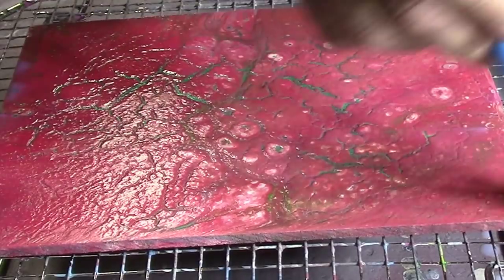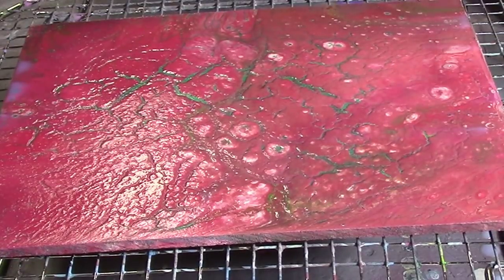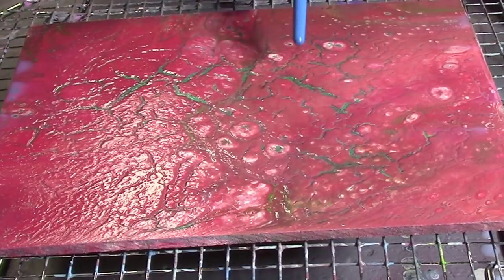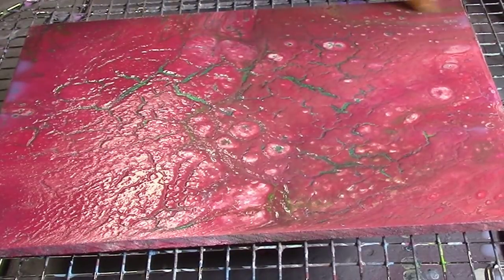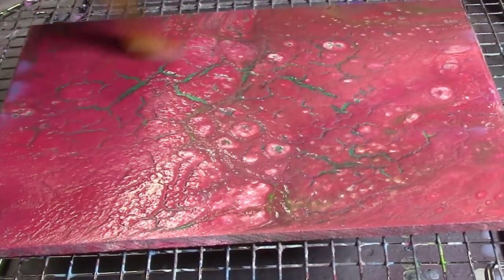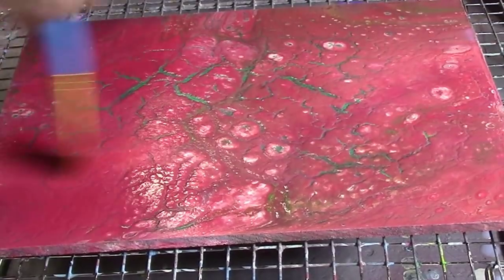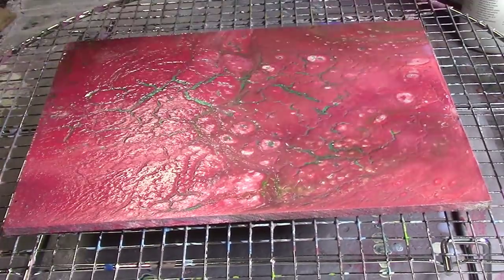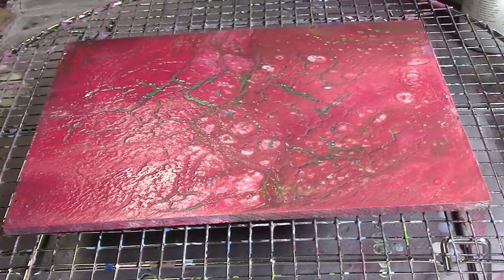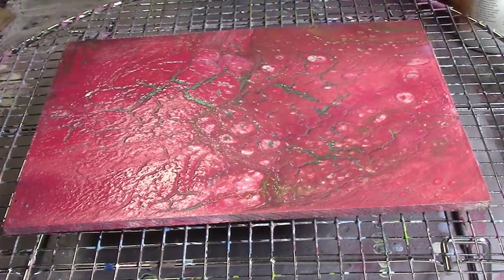Whatever I do, my pour is based on the contrasting color. Obviously the contrasting color to green is red, so that's why I did mostly red hues — and you see it looks cool. So cracking and crazing, none of that bothers me. All I do is just make sure it's nice and thin, not too thick, but it's important to get it even.